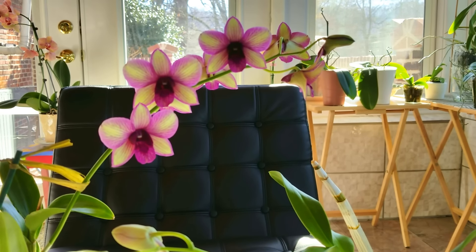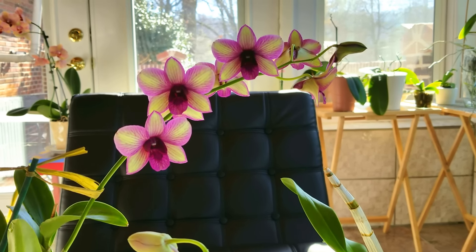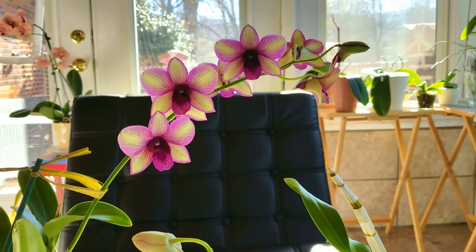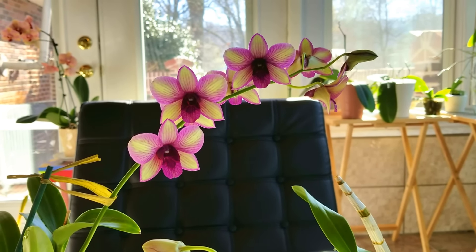Hello everyone, I hope you're having a wonderful day today. I'm going to do a tutorial on dendrobiums. I've been asked to do this several times and I can understand why people get a little bit confused about dendrobiums because there's so many different types.